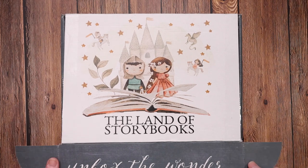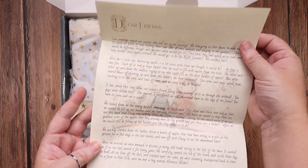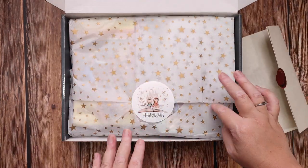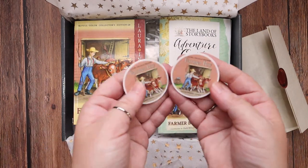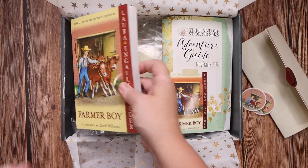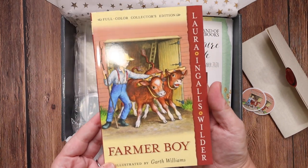So let's go ahead and open November's box. Here is that special sealed letter from Sam and Lucy, and it is on very nice paper and printed beautifully. It looks like this month's book is Farmer Boy. Here are two Farmer Boy stickers that your kids will get. And then the Farmer Boy book, which this one is in color. We have the other color edition, so I'm excited that this one is the color edition as well.